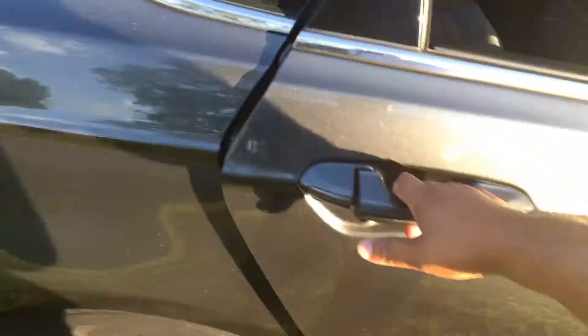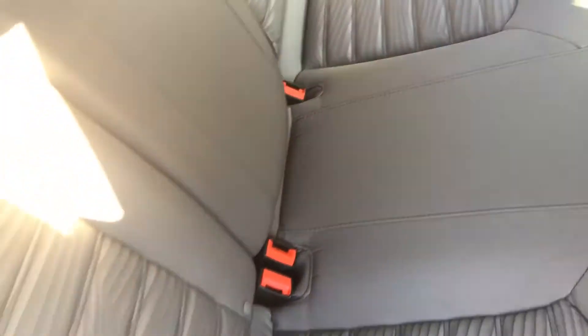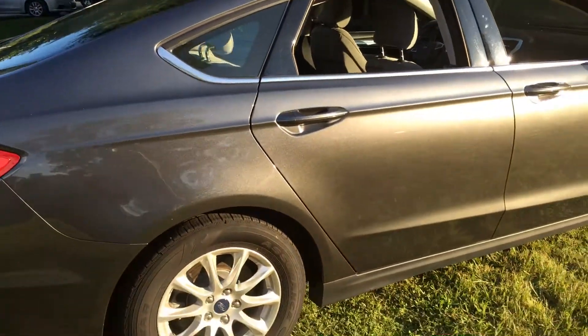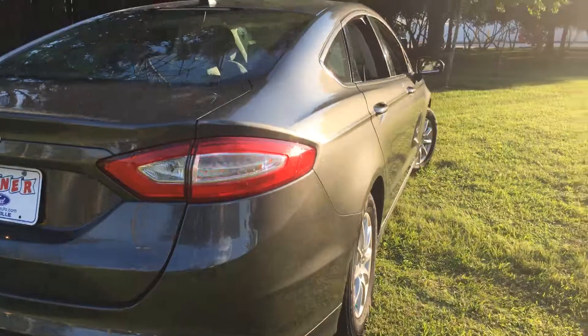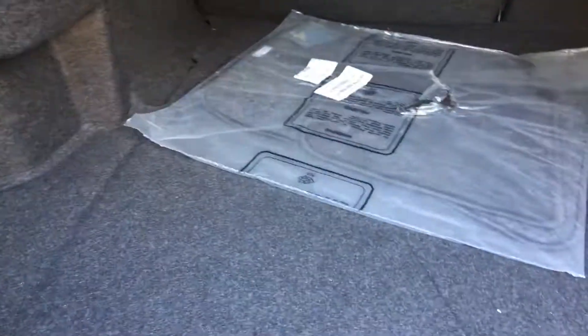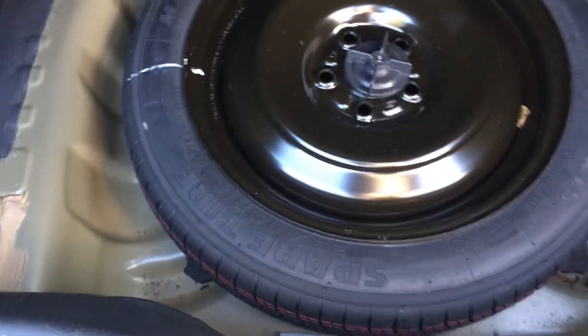Power windows, power locks, weather mats in the back. Check the condition of the back row seats — that's your cargo space. Spare tire — power's underneath.